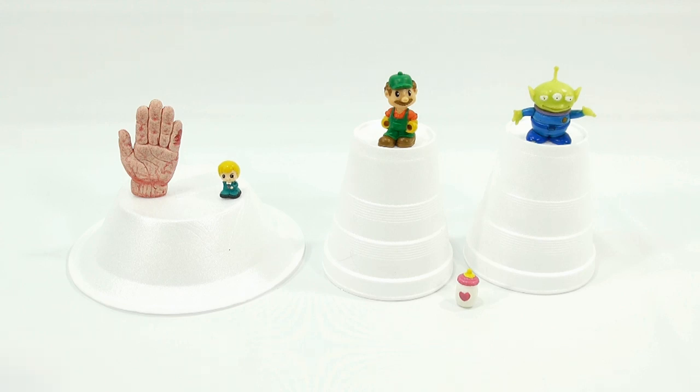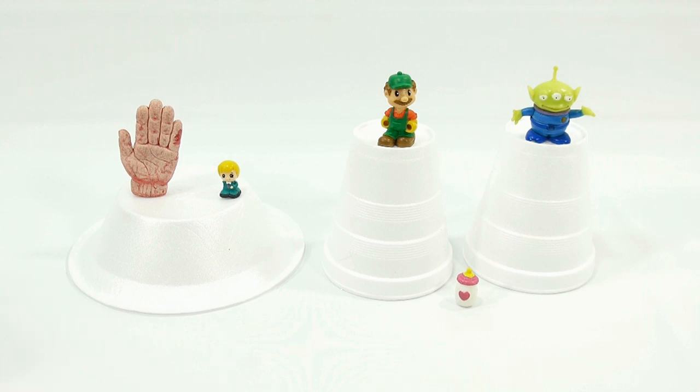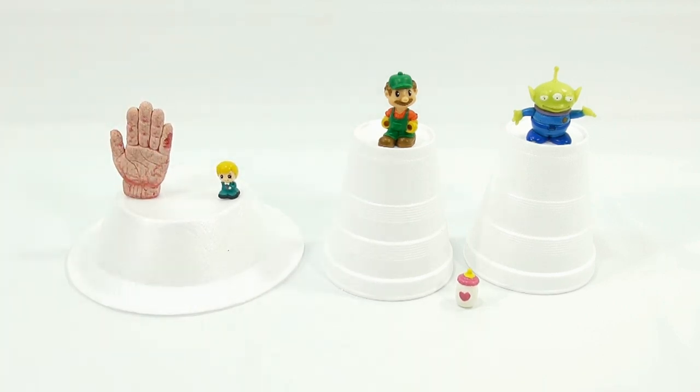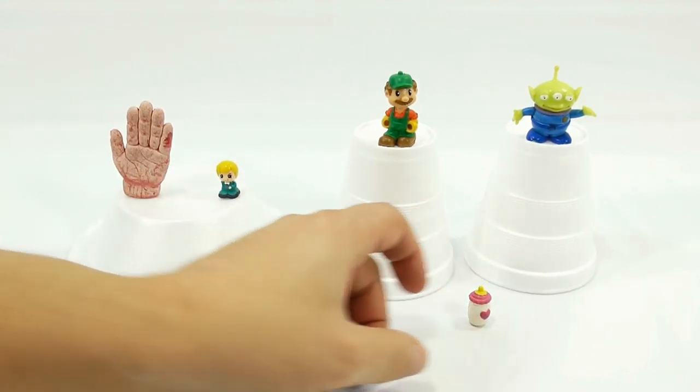I found some smaller targets — hopefully things I can knock over with my rubber band gun. Let's start from left to right. That hand was in a Growing Hand video, which still gets a lot of comments and views. I kept it after it grew to full size, took it out of the water, and it shrunk down — pretty creepy. Then there's a squeaky green character that kind of looks like Mario, and then a little green man, and then another squeaky one — like a little squeaky baby bottle. Should be easy to knock over, but it's small.